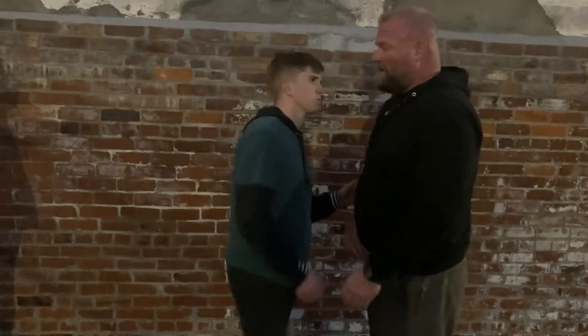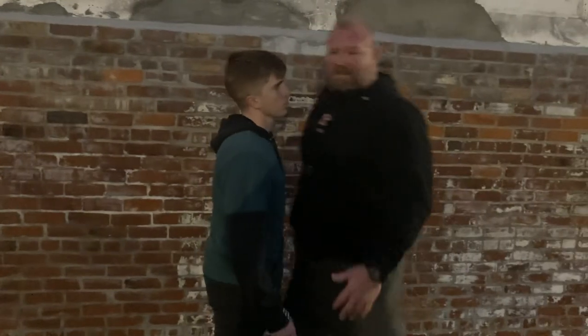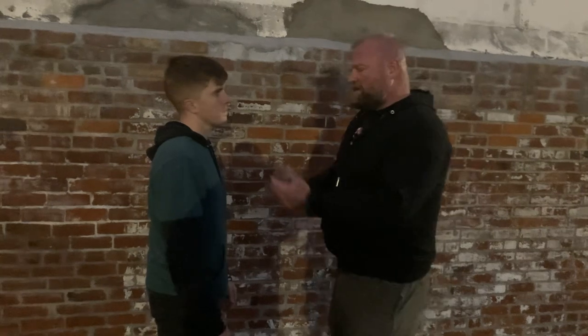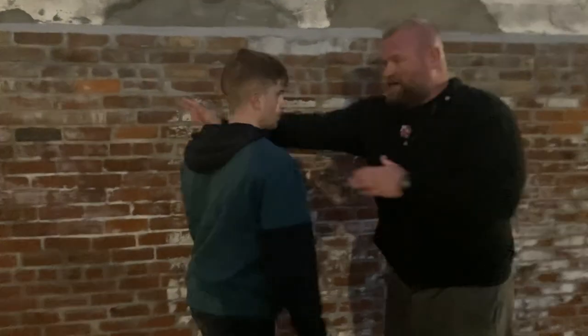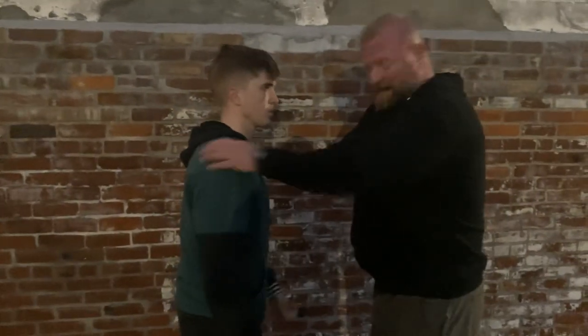Somebody's come up in your face. Oftentimes a fight starts with two guys in each other's face, bumping chest — egos are involved. Somebody's coming up. I'm putting one hand here on this shoulder, the other behind, and I'm pushing and pulling. And I'm also going behind — push, pull, and I go right behind to the choke.